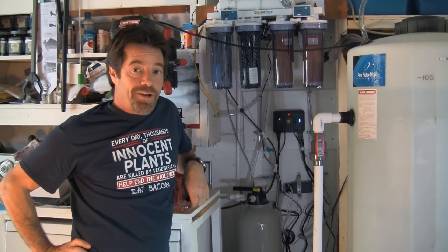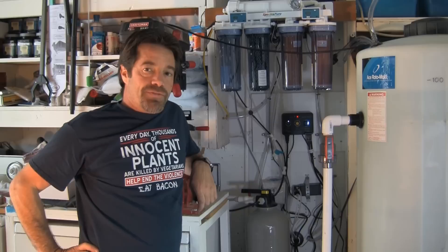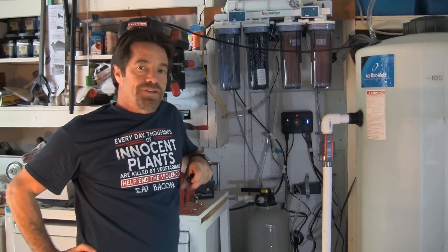Welcome back to LA Fishguys Aquarium Tech Talk. This is the automatic water change episode featuring the Genesis Renew by Genesis Reef Systems.